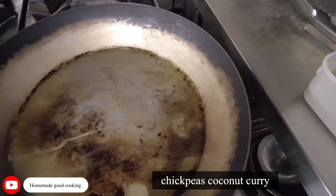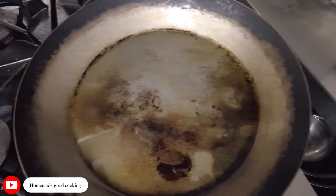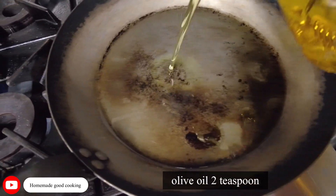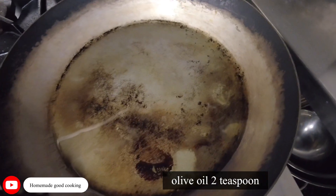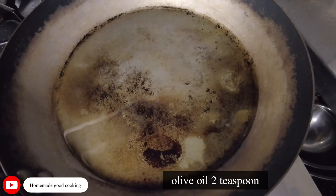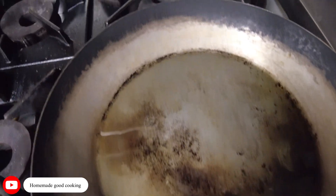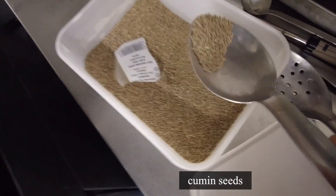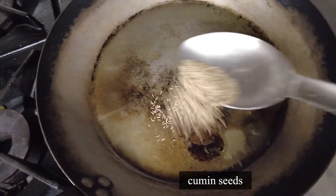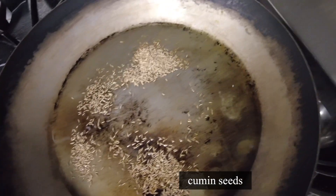In this pot, I'm going to put some olive oil in it. Let's put a little more. So this is olive oil, and then I'm going to add some cumin seed. This is the cumin seed — a little bit more, about that amount.